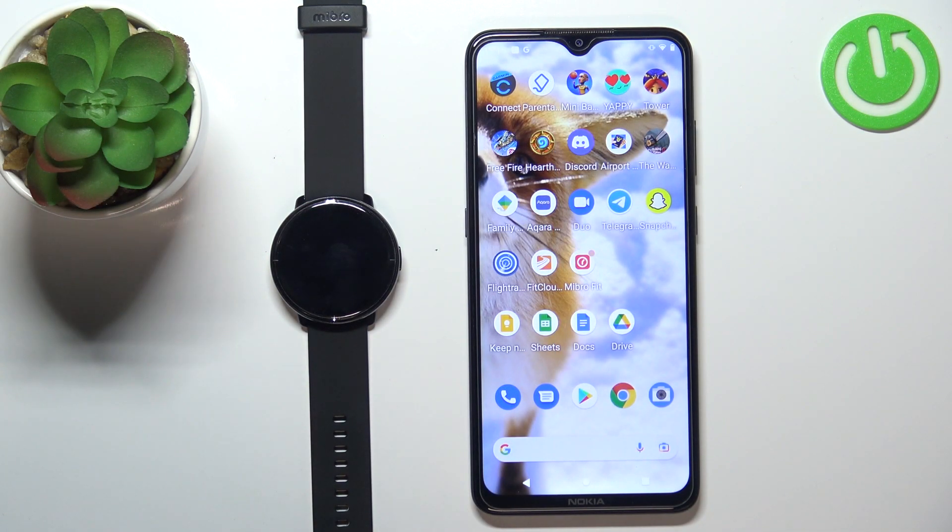Hello, in front of me I have the Mebro Lite smartwatch and I'm going to show you how to download additional watch faces on this device.